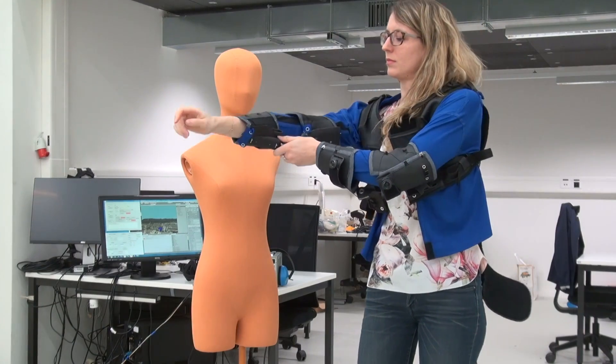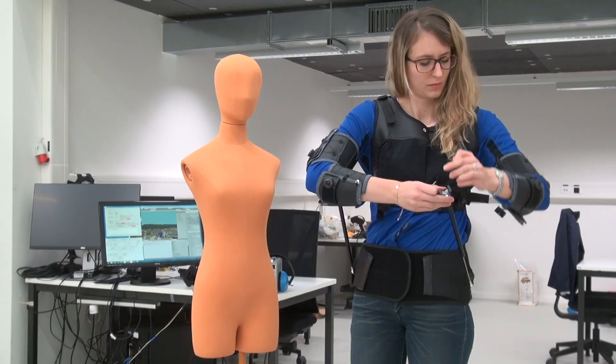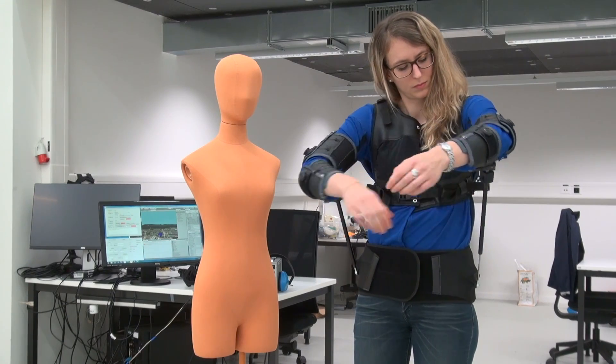It is made of two layers: a more rigid layer in order to anchor sensors and transmit forces, and a softer layer in order to allow the person to move freely.